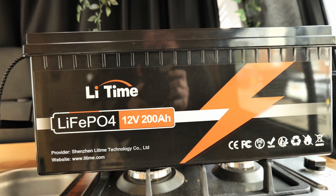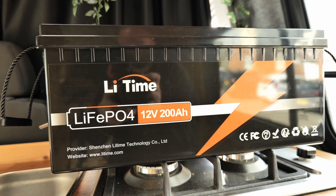It has a built-in BMS to protect it from overcharge, over-discharge, over-current, and short circuits. But there's no low-temperature cutoff protection, which means that if you charge this battery when it's below zero degrees, you will probably damage the cells. Also, the maximum discharge current is 100 amps, which means you can only use an inverter up to 1,200 watts. That's not a problem for me since I only have a 1,000 watt inverter, but bear that in mind — you won't be able to use a 2,000 watt inverter with this battery.